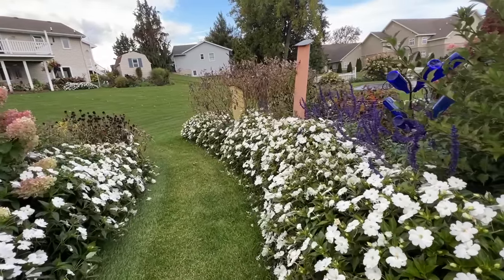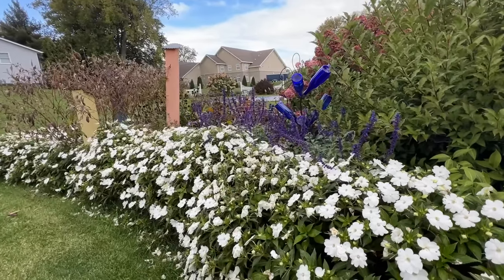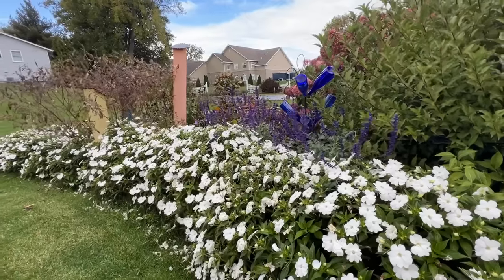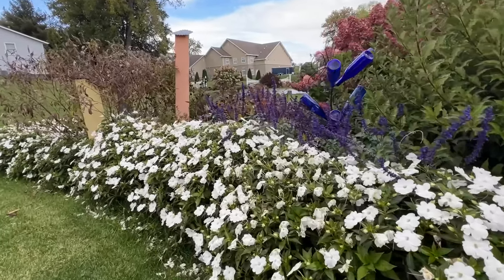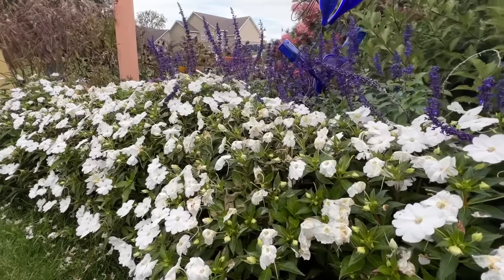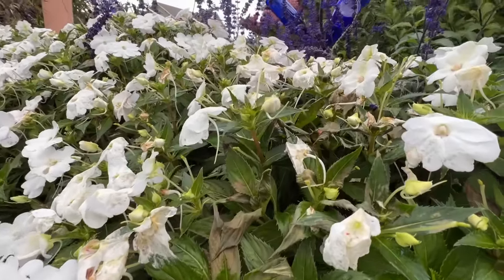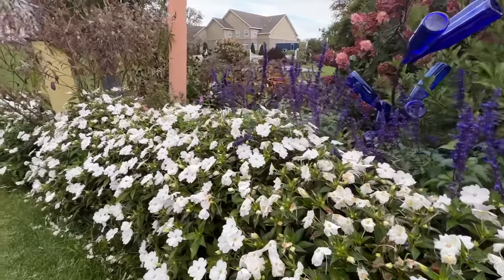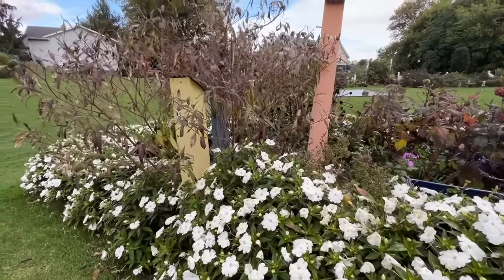They really do a beautiful job filling out and getting large. If you have a moment after this video, head back to the May Garden Tour and compare the two — you'll see the significant difference in the size of these sun patients. Here's good evidence of getting hit by frost — they're just starting to look a little transparent, but it wasn't a hard frost, just enough to put them to their end-of-season stage.